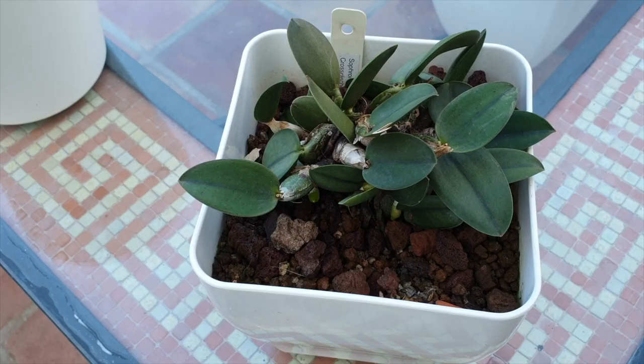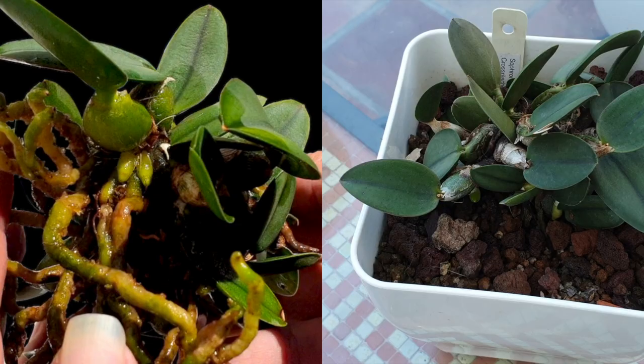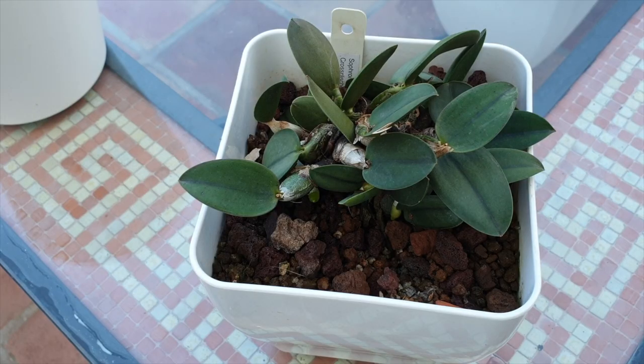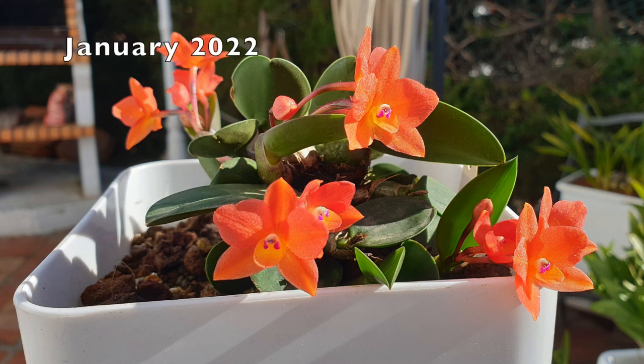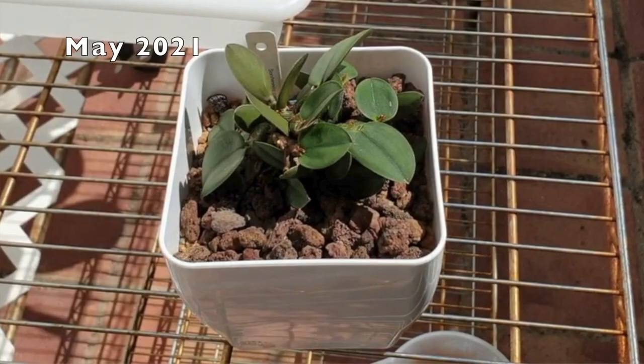I put a lot of sphagnum moss around the roots to keep water from evaporating too fast, which left salt and mineral deposits on the surface because the orchid hadn't had time to absorb the fertilizer before it dried out. The sphagnum moss was continuously wet and would degrade quickly — I had to change it every six months, which was a disturbance for the orchid. One of those periods fell outside active root growth, which is always precarious.